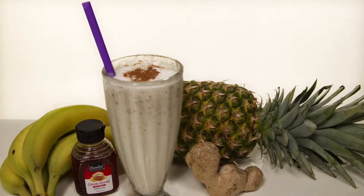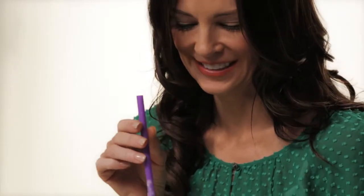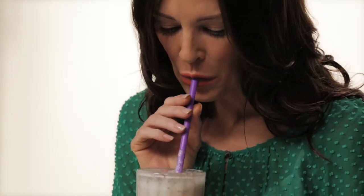Hi everyone, I'm Shelley. There are a number of tricks to fight aging when it comes to what you see on the outside, but what about battling it from the inside? How about a delicious banana pineapple smoothie? It's full of ingredients known to fight aging, and it's both good for your health and your skin.